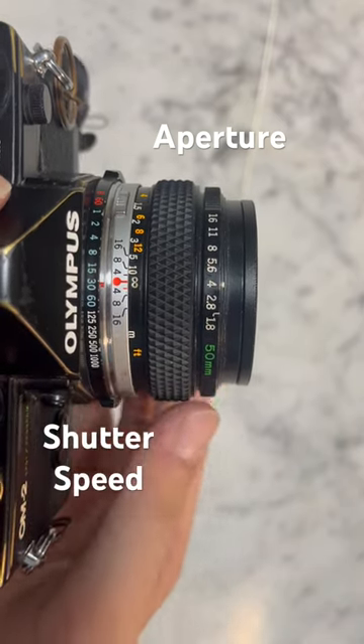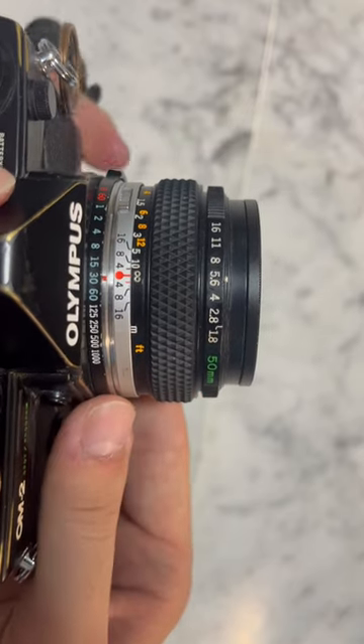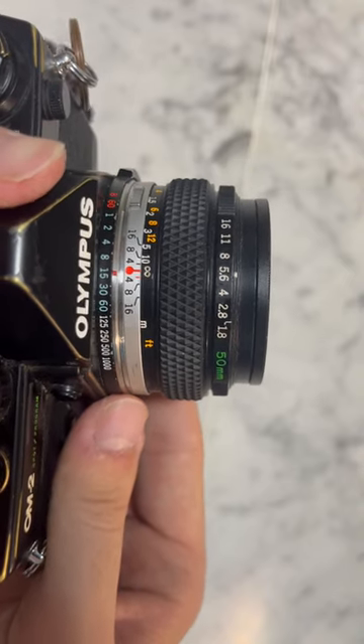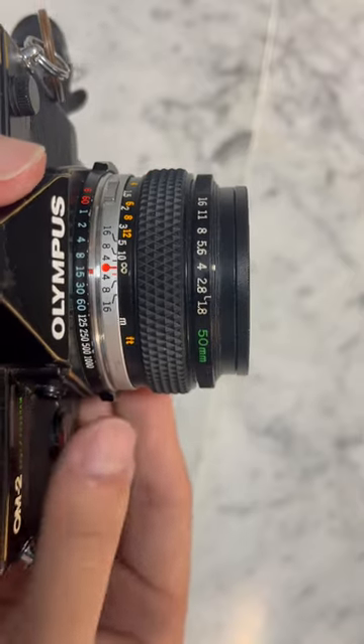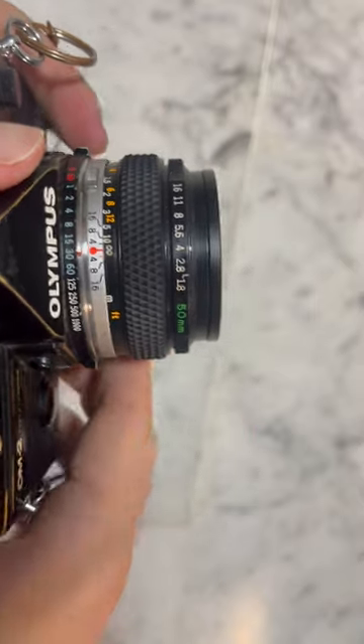What I can do is remember this particular rule: if you turn one of the rings in one direction by a certain number of stops, you need to turn the other ring in the same direction by the same number of stops. This works because if you open up the aperture by one stop, you need to speed up the shutter speed by one stop in order to maintain proper exposure.